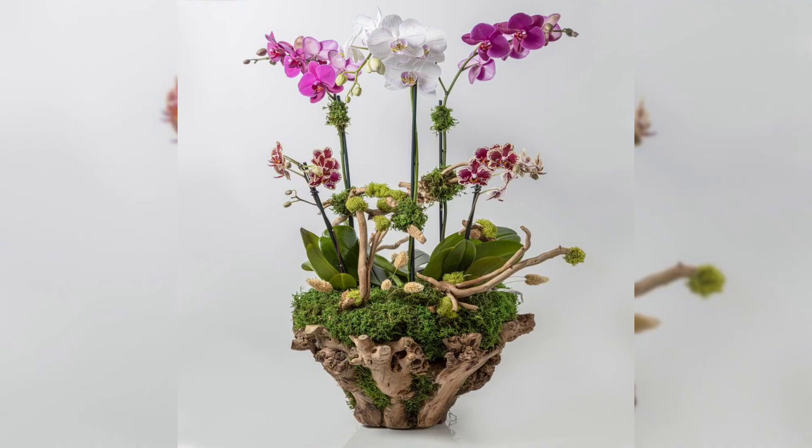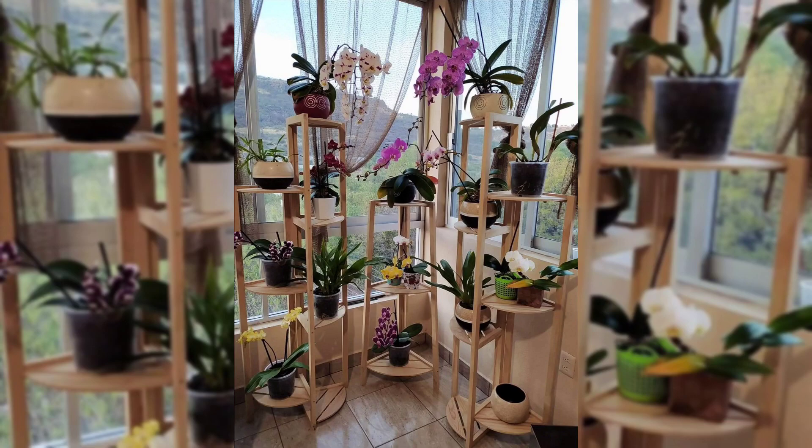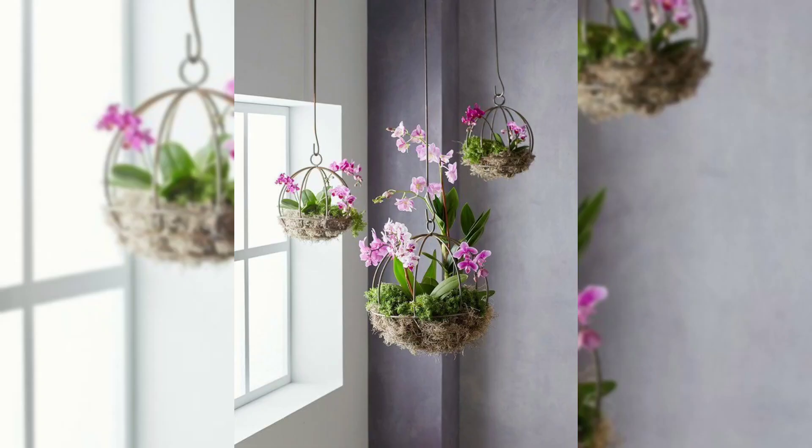Make your bedroom look fancy with orchids. Put them on your nightstand or dresser to make your room feel elegant and peaceful.